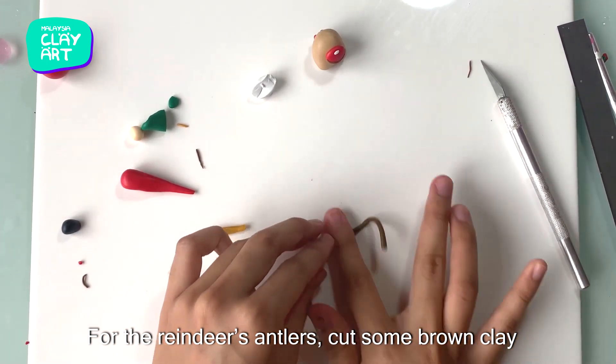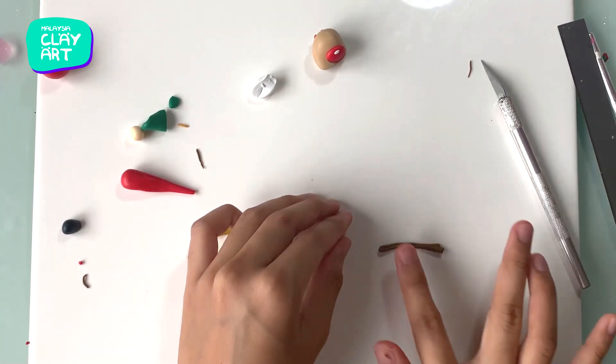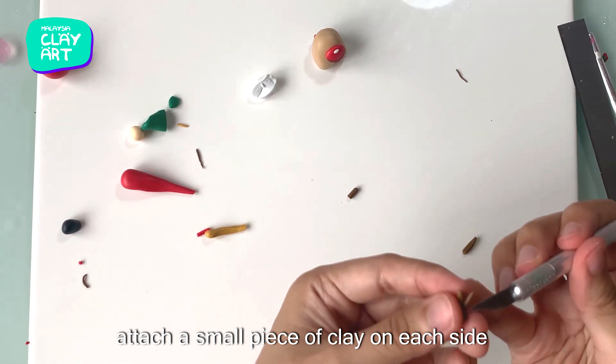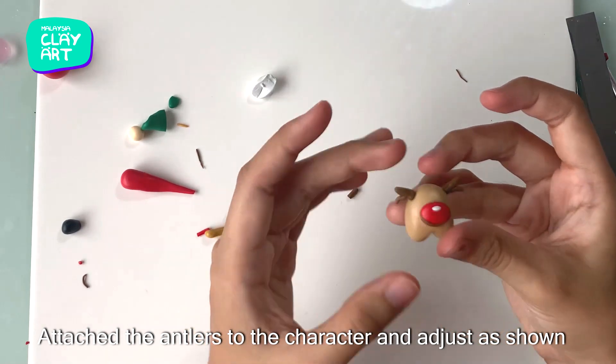For the reindeer's antlers, cut some dark brown clay and roll it as such. Attach a small piece of clay on each side to form the antlers. Then attach the antlers to the character and adjust as shown.